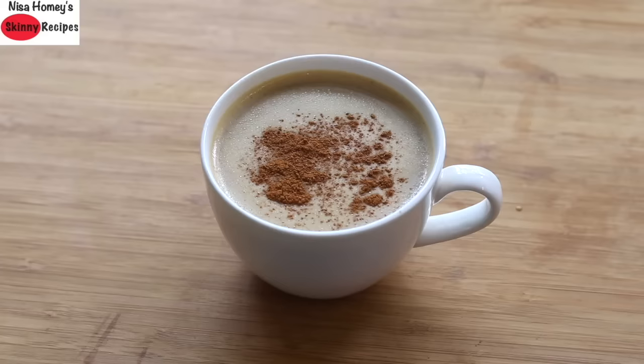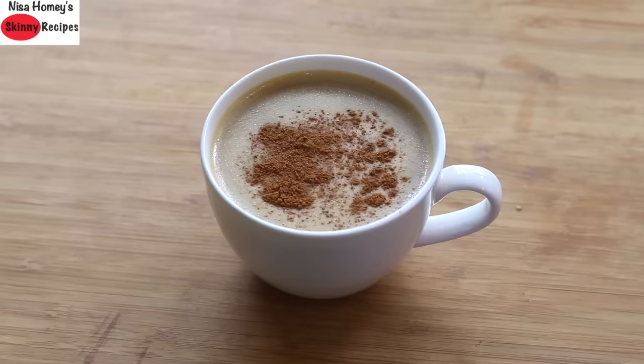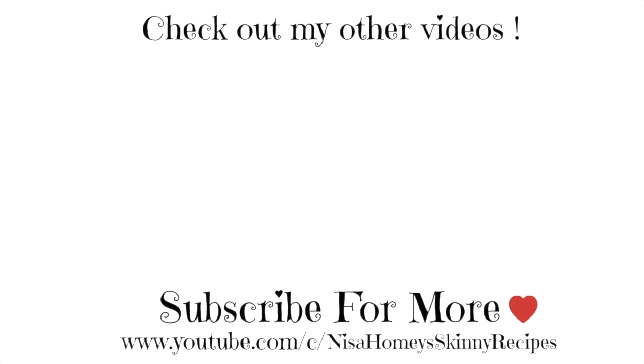So guys, do try my version of bulletproof coffee and let me know how it turned out. Don't forget to like, comment, and share this video with family and friends. Thank you for watching and until next time, take care. Bye bye.